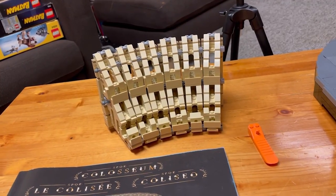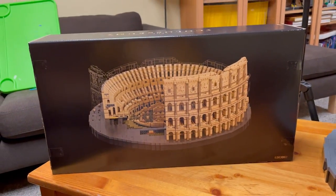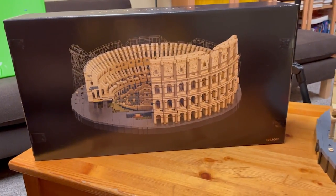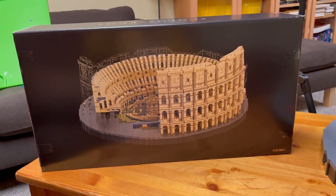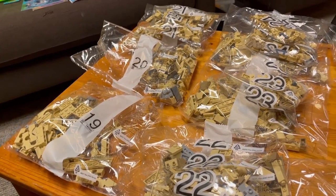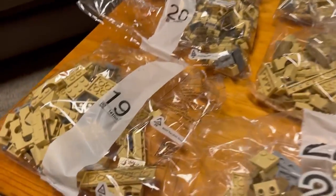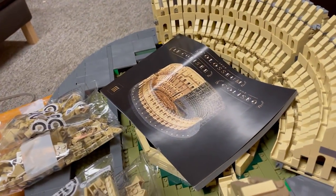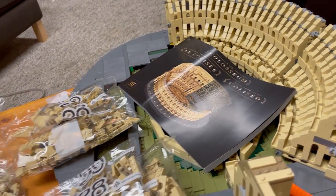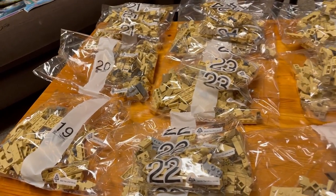Okay guys, so now we are on box three. I've just pulled it out of the larger box. Let's take a look inside. We've opened up the box, pulled everything out, and organized it. We've got bags 19 through 29 in box number three, and we also got another manual. Let's start building bag 19.